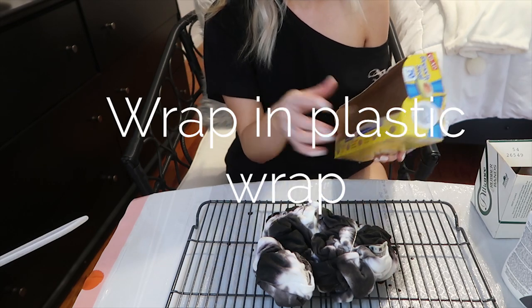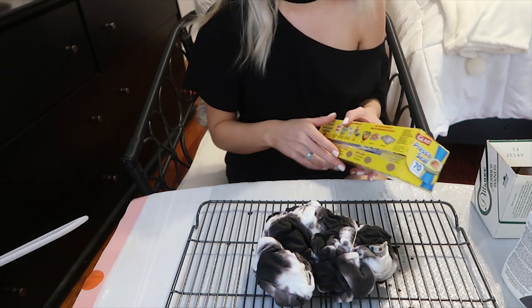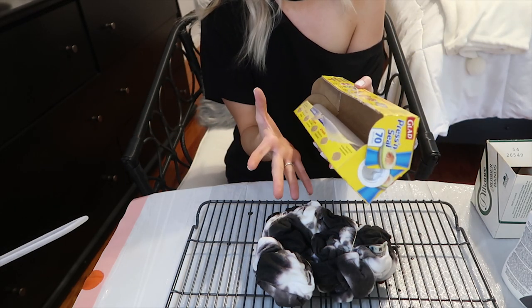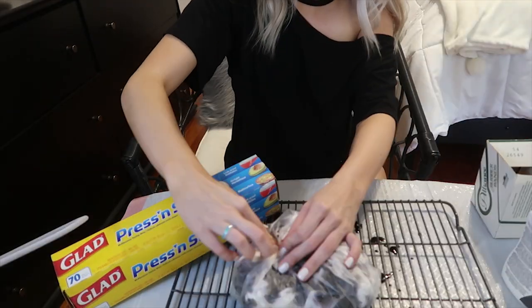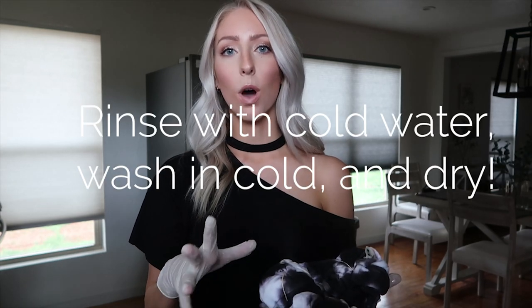Now all the dye is applied, so I'm going to let this sit for 30 minutes. After 30 minutes, I'm going to wrap the t-shirt in plastic wrap and microwave it for two minutes. The purpose is so the dye can really saturate and adhere to the fabric. Then the last two steps are: remove the rubber bands, rinse in cold water to remove any excess dye, then throw it in the washer with cold water, dry it, and it's good to go.